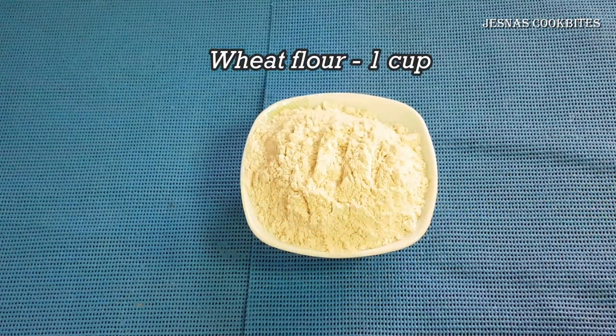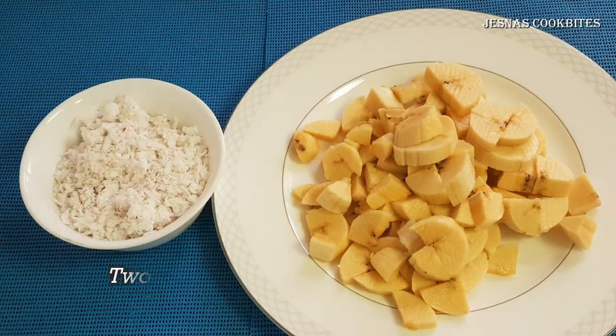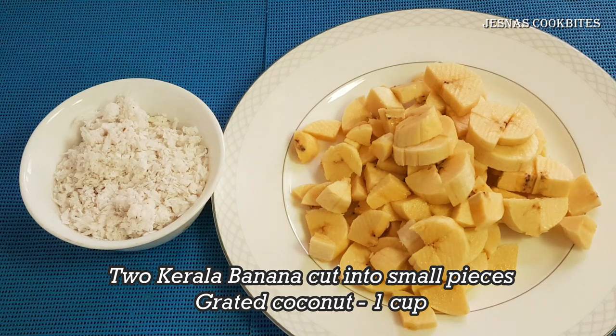I will take a bowl of dry-keenva and a bowl of gothamba. Now we will take a small bowl of 4 cups of water.